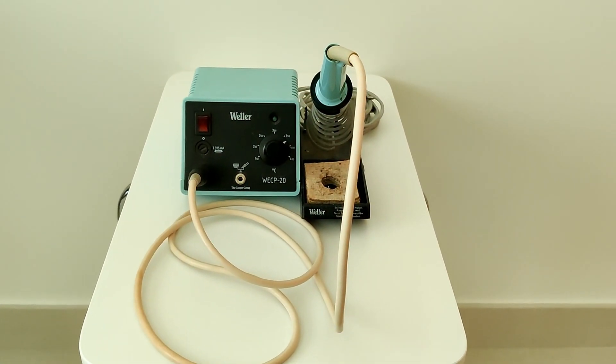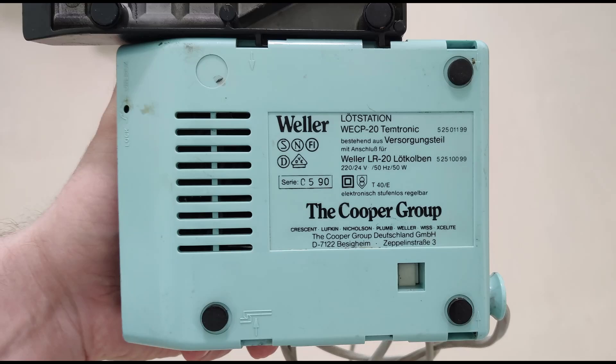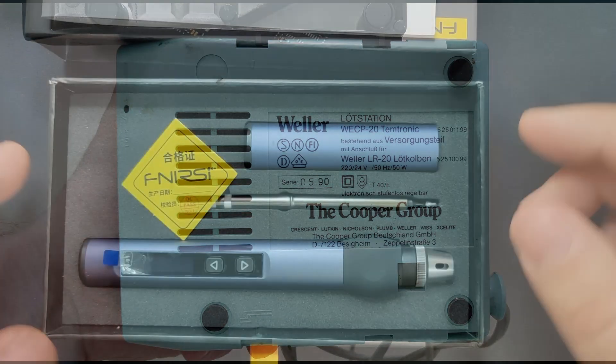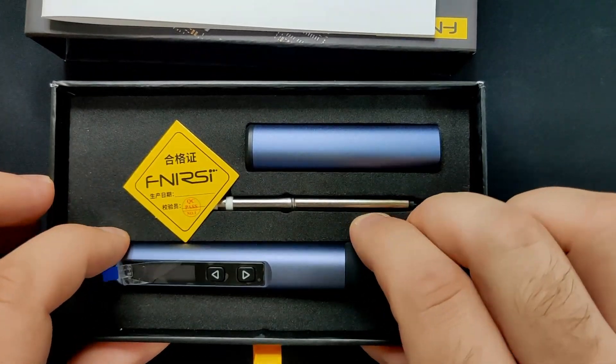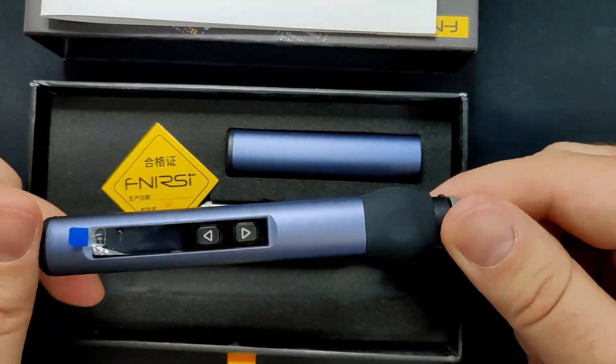Until now I have been using a Vela WECP20 soldering station. But can it really be that this station is from May 1990? It certainly still has the old German postal code system. I welcomed a message from a representative of Finercy offering to send me one of their HS01 soldering irons to have a look at.